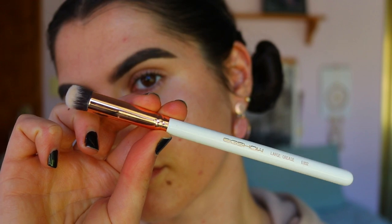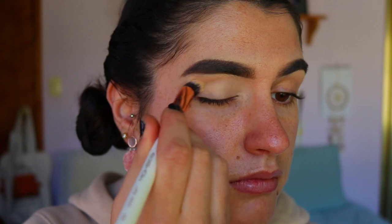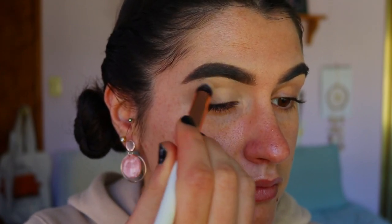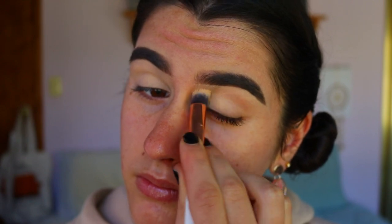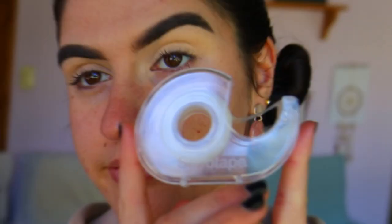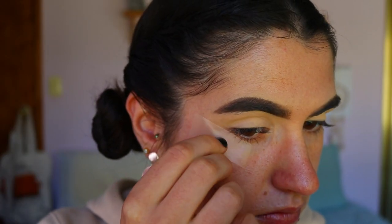I'm going to start with my eyes before moving on with the rest of the skin. I'm priming my eyes with my MAC Soft Ochre paint pot, applying that all over the eyes with a soft crease brush from Eco. I'm obsessed with their brushes at the moment — they are literally amazing. I have a discount code linked down below if you want to check them out.